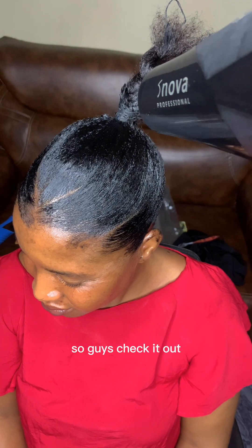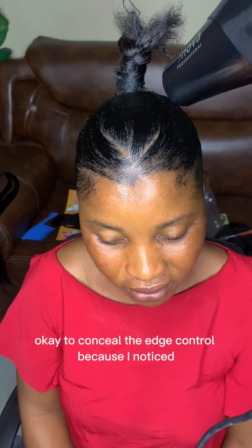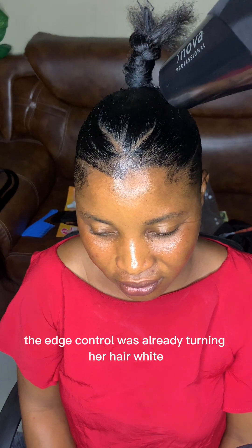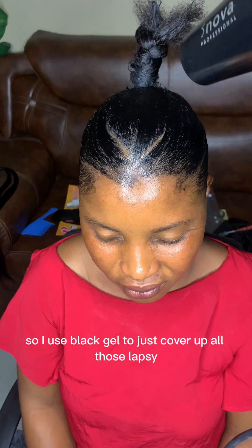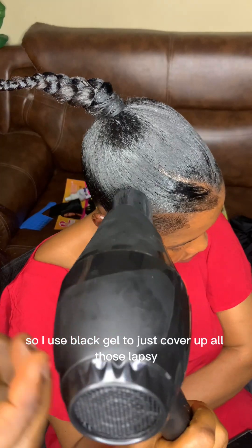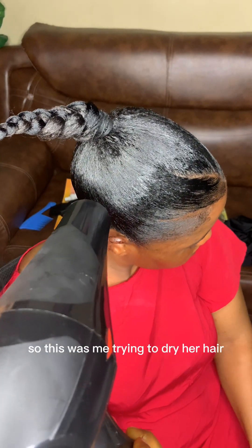After applying the gel, I used black gel to conceal the edge control, because I noticed the edge control was already turning her hair white — I don't think I bought a good edge control. So I used black gel to just cover up all those lapses.